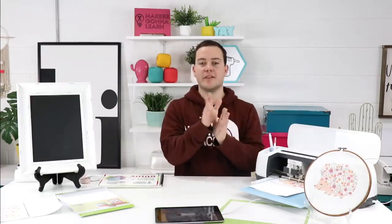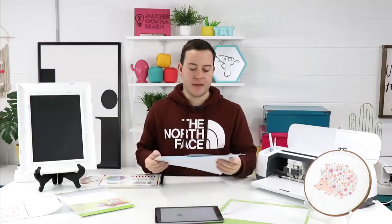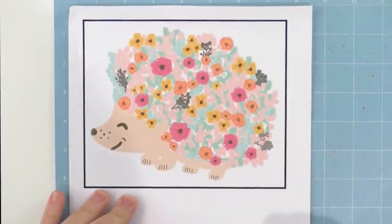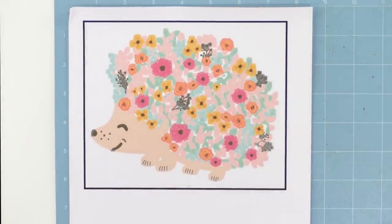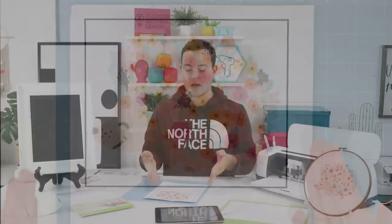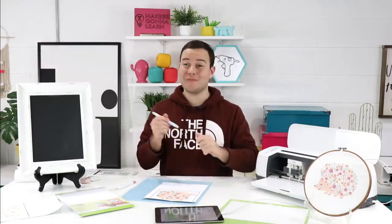Denise wants to know if the commercial license is available for all members — yes, as of right now it is available for all members. We are shifting to only year members having access to that, but if you're a monthly member right now and cannot afford to upgrade, you will be grandfathered in. When we get our new website there'll be a lot of changes coming for monthly members, but you'll still keep that commercial license.